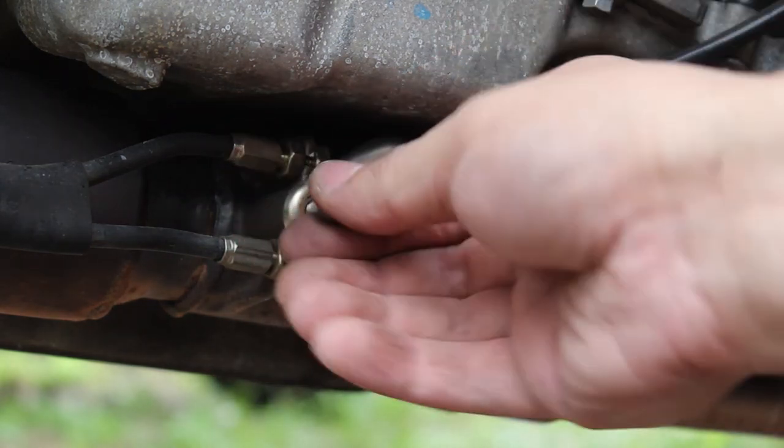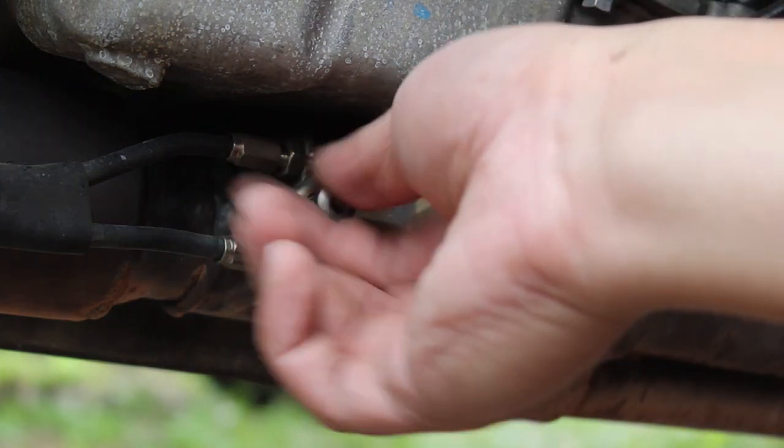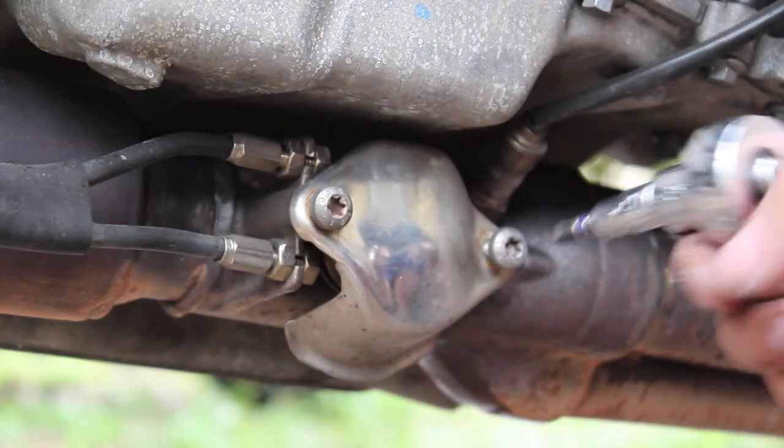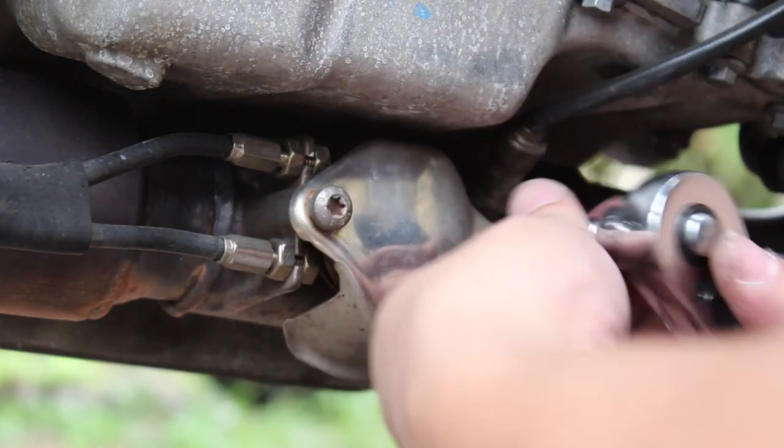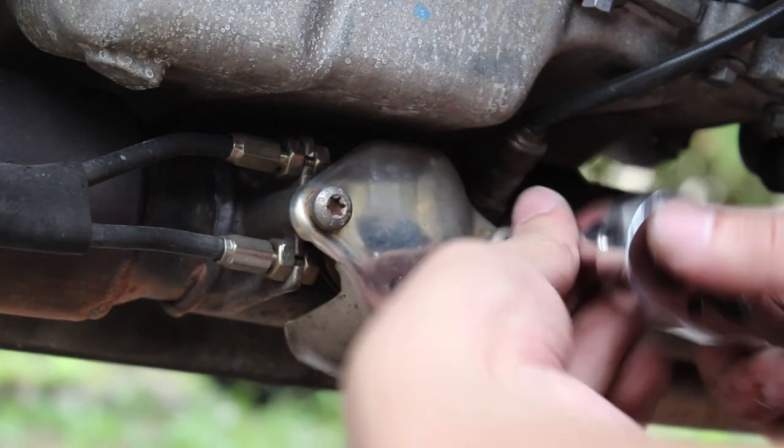Put the protective cover back on. The last step is just to tighten down the nuts holding on the cover. This is a non-essential part of the bike so it doesn't really have to be torqued to a precise setting, but something in the 15–20 newton meters range should be fine.